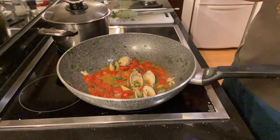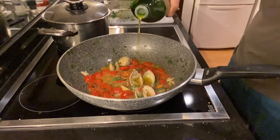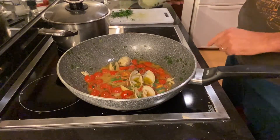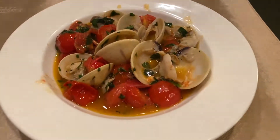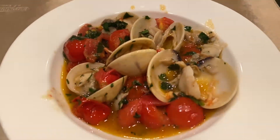We finish it with just a splash of olive oil. And here is my clam sauté — sauté di vongole — delicious. Bon appétit!